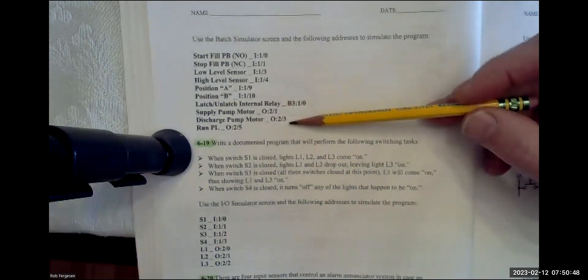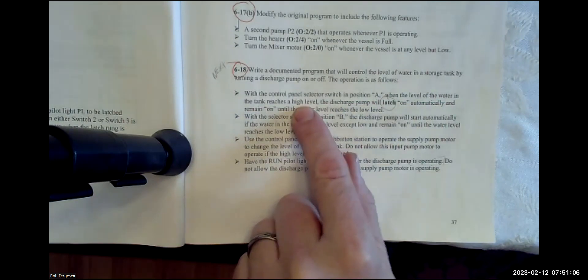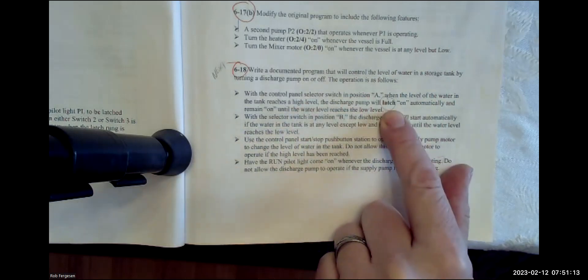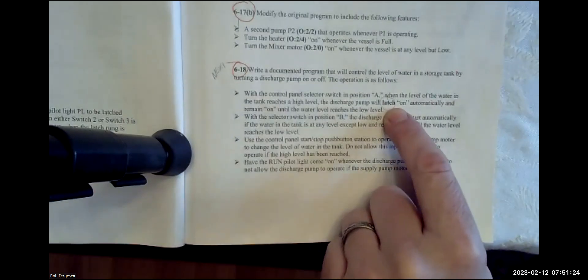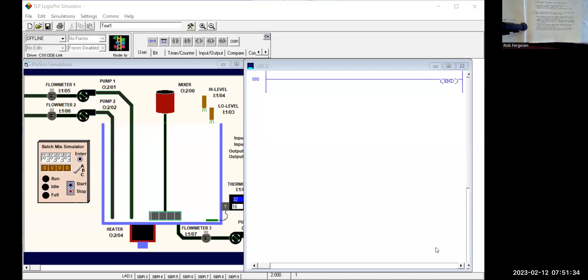That's a strong hint they want you to use an internal relay that latches on under some circumstances and unlatches under others. Then we talk about a supply pump, a discharge pump, and a run pilot light. Let's go to our Logix Pro simulator — I've got the Pro Sim batch simulator screen up, and we've got all the I/O to do this, so let's start to dive in.